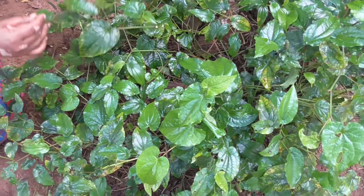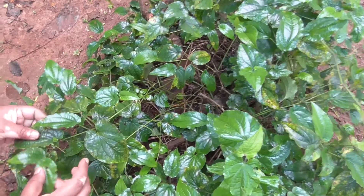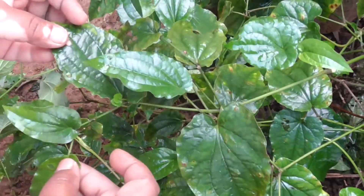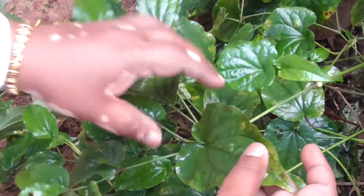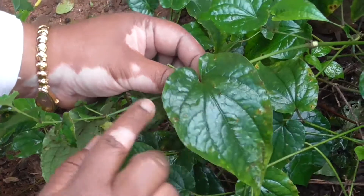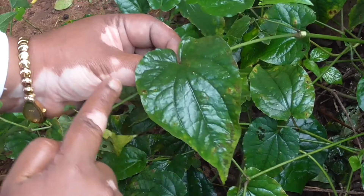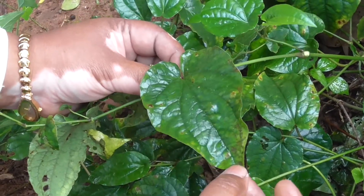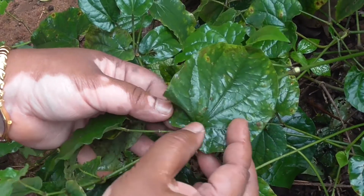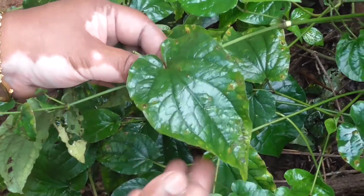In Pippali, the leaves are simple. You can see a growing end with simple leaves. The lamina is cordate-ovate — cordate in shape and ovate, broadest at the base and gradually tapered towards the apex. It is deeply cordate, and we use the term 'deeply cordate' to describe the lamina.